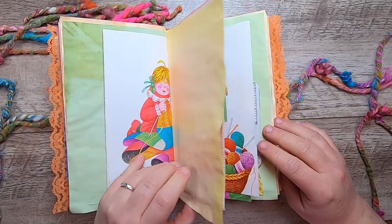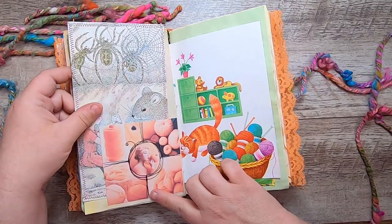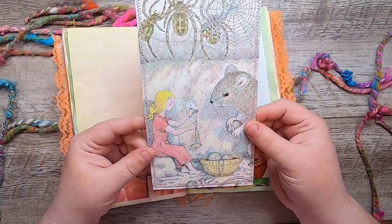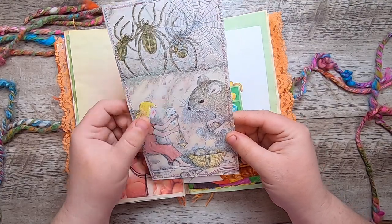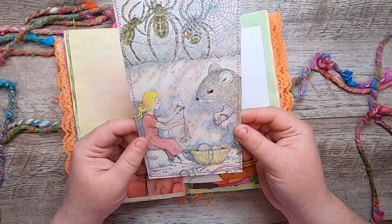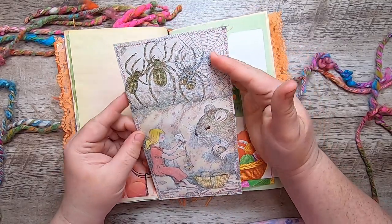There she is knitting. This is a little pocket here. And then this is actually from a children's book — Thumbelina. She's actually spinning wool into yarn there and has a basket of yarn. Well, she's actually not spinning wool — it's the spider's silk.